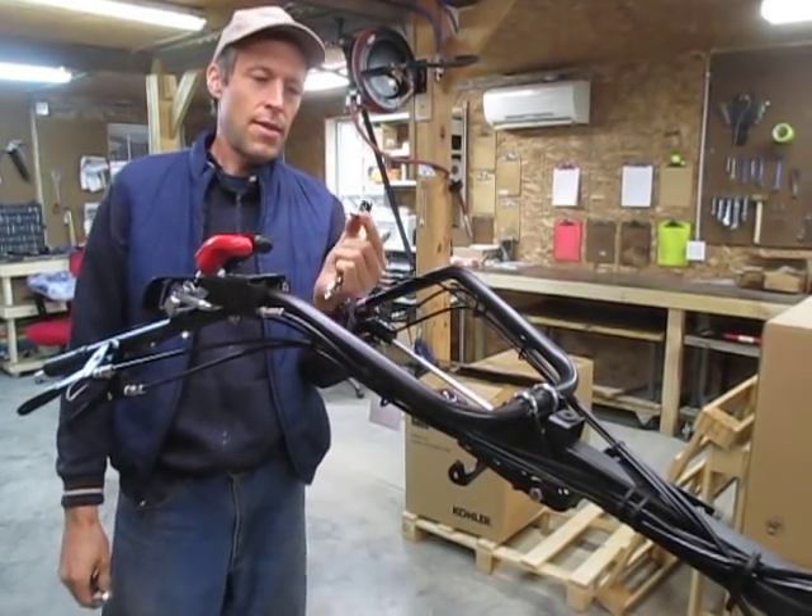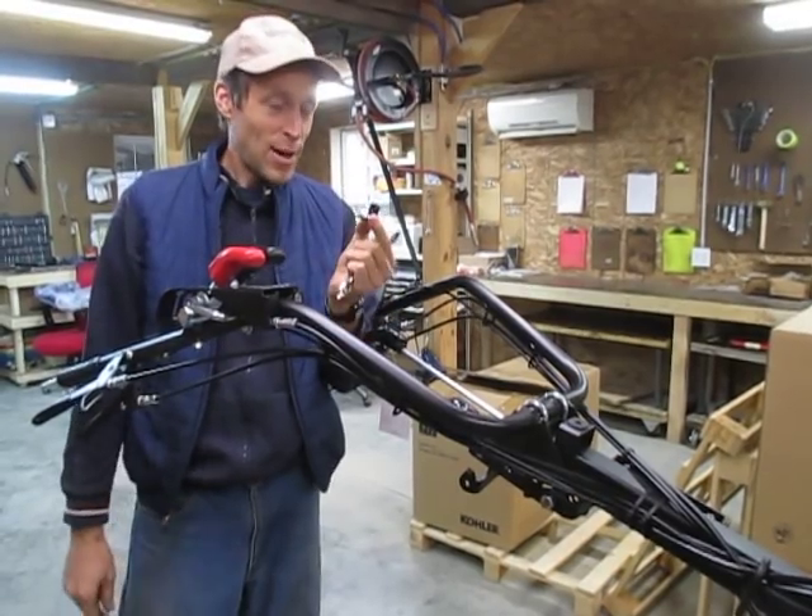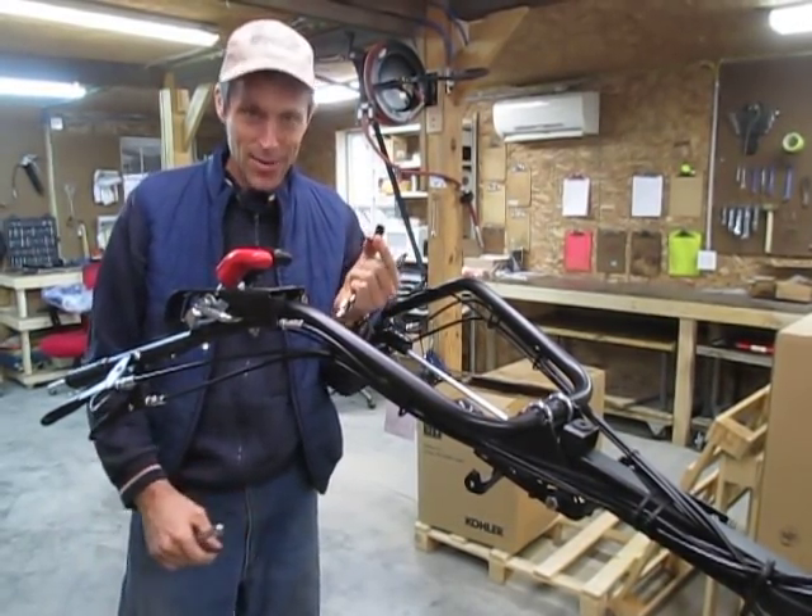I looked at that and said, that is an L of an idea. Bad pun, but we're actually going to call it that — we're going to call these the L of a bracket.